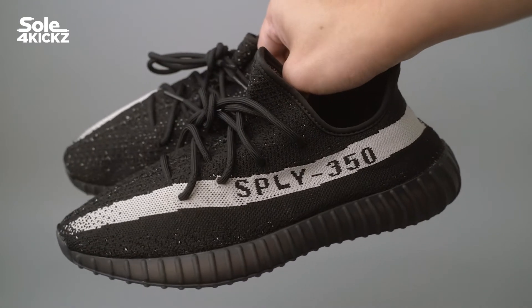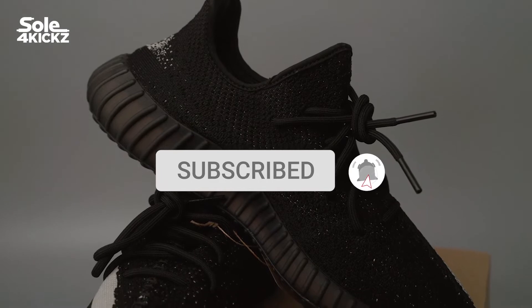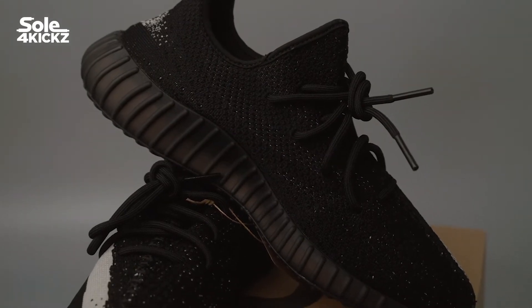If you're new to this channel, click the subscribe button and turn on the notification bell. And for returning viewers, welcome back. Thank you guys for all the support.